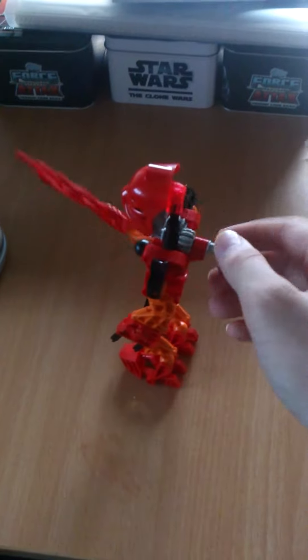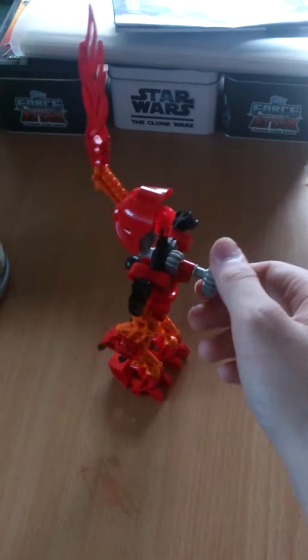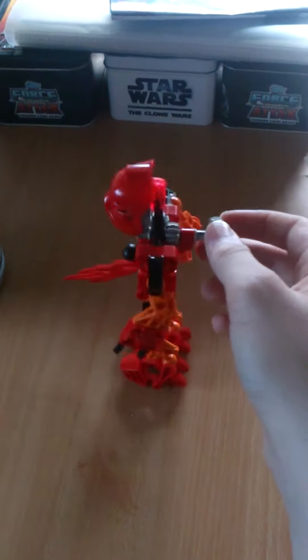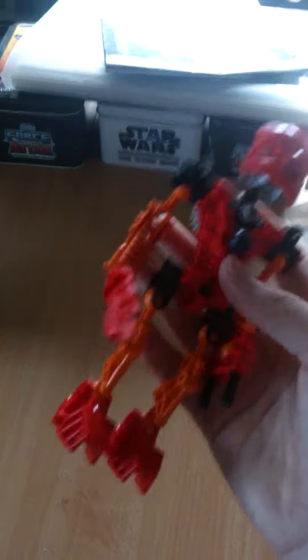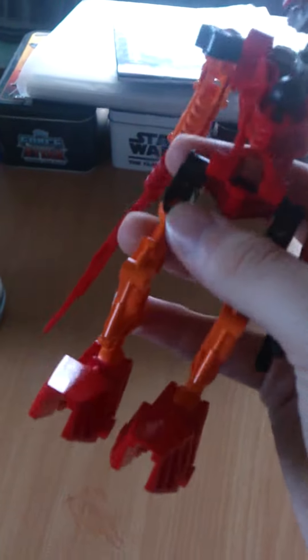And he has this gear function that you can use to remove his Fire Sword. The other hand doesn't do anything — you can just do posing with the wrists, legs, and the other arm.